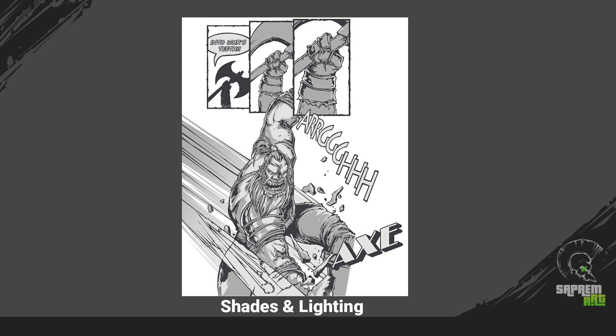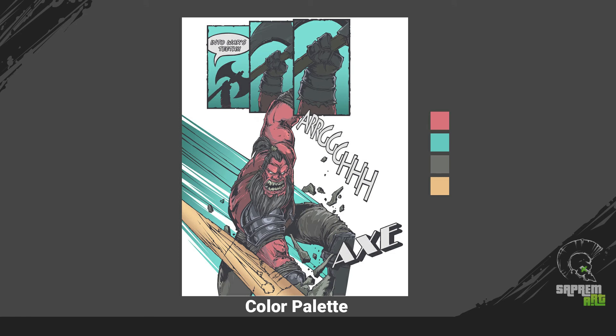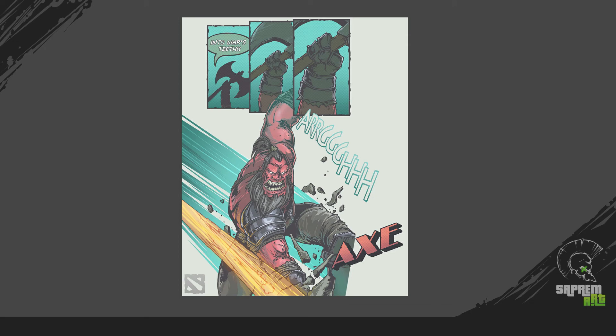Then I made a shading pass as per the lighting, then a coloring pass with a specific set of colors, and started with some details, highlights, and shadows. Those small adjustments made the artwork look really cool.